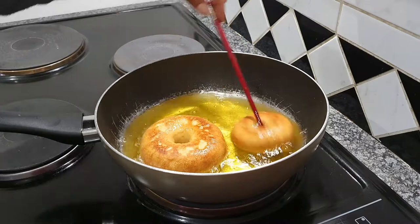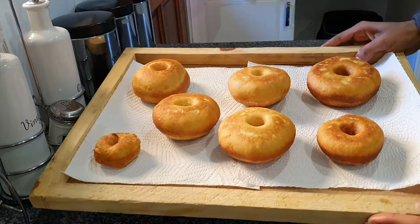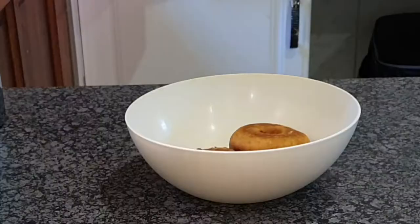Much like whatever your favorite spot is for your favorite doughnuts — Krispy Kreme is my favorite. I wanted Krispy Kreme but my pockets are a bit low right now, so I do what I can do at home with whatever I have. I've got the skills, so why waste these skills?